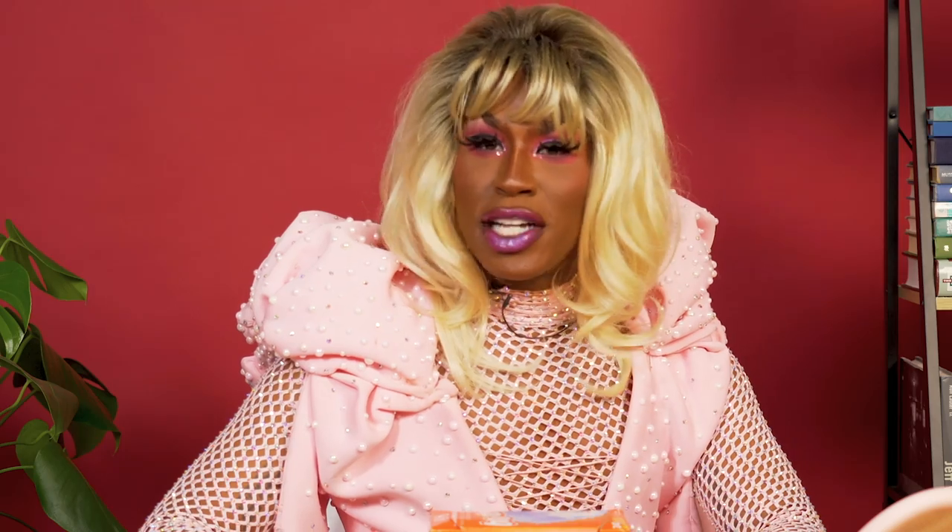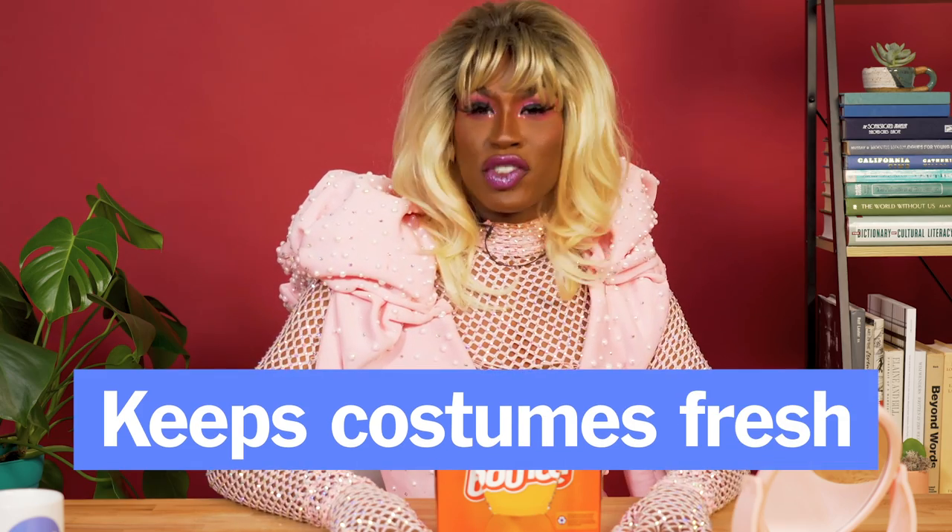Bounce dryer sheets. Now these have multiple purposes besides keeping your laundry soft. You know sometimes when you're traveling you can be on the road for days at a time in the same costumes and they can get a little funky. Put some dryer sheets in there with things like tights and costumes and it helps to keep them smelling super fresh.